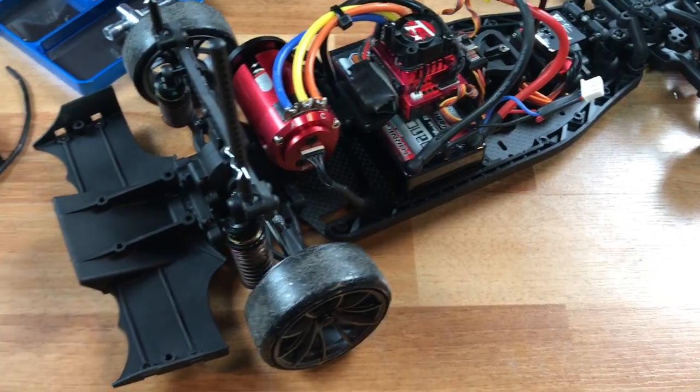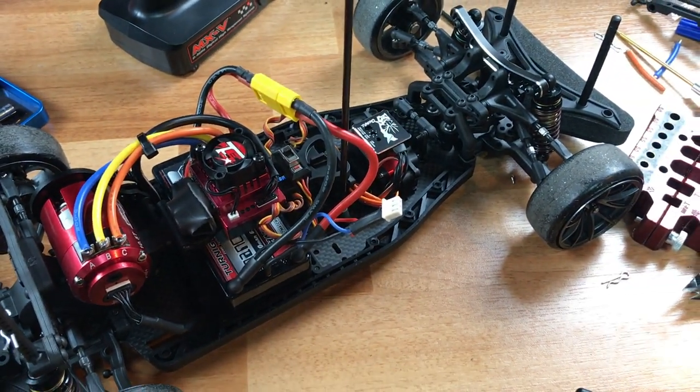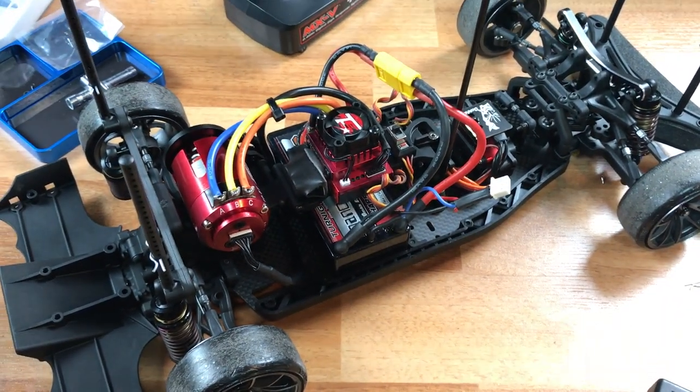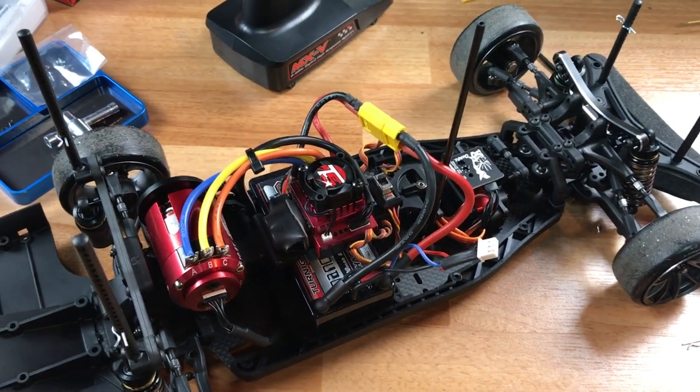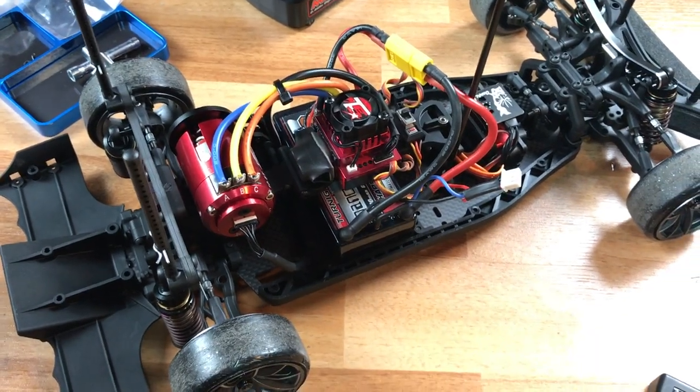Still needs some tuning, but not bad for its first night out. See you guys later — thank you once again for joining my channel. I hope this helped anyone out with the build and gave an overview of this great chassis. I really think they put a lot of hard work into this chassis and it's definitely improved from the last one. The big real test is how it performs at the track, so we'll see you there.